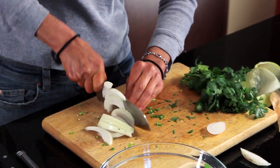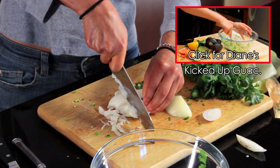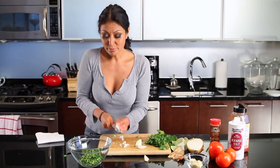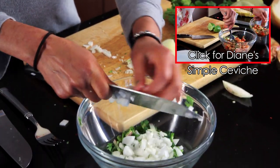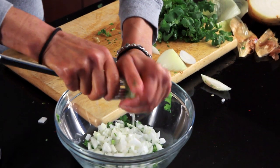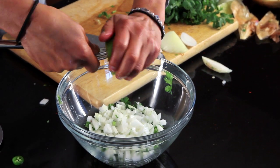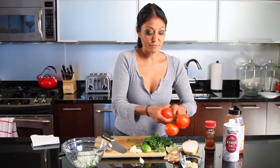This can also be used as a base for guacamole. I will use this at one point as a base even for ceviche — you already have all your key ingredients. I like lots of lime because I like a lot of acidity in my salsa.